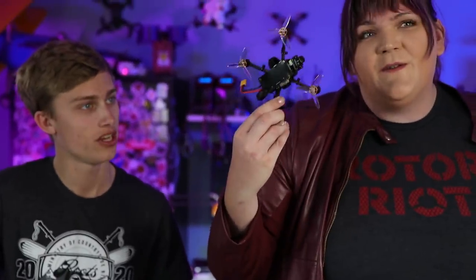The 20-minute 2-inch micro drone. 20-minute flight.